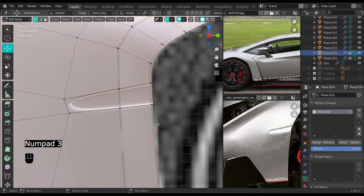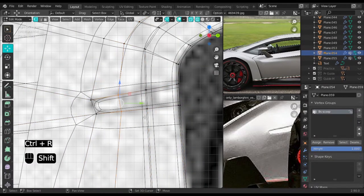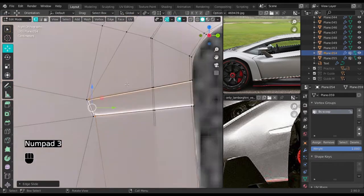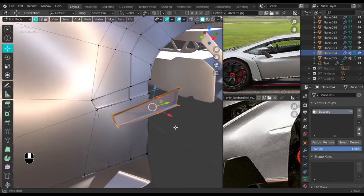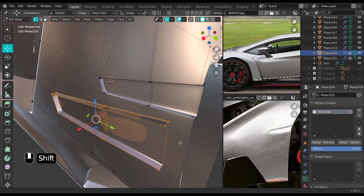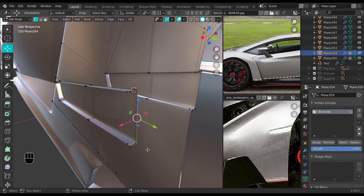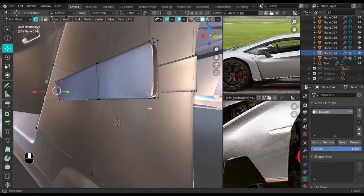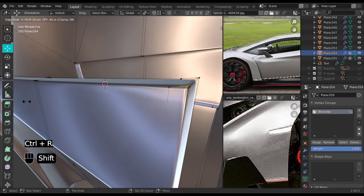Select everything, then Ctrl+R, add a loop cut, right-click to cancel, select that, and move it in. Select everything here, Shift+D, move it out, and click assign so it fills that in. Fill this in, then select the two at the back and F your way through to the other side. To make this part sharp, add an extra edge loop on this side.